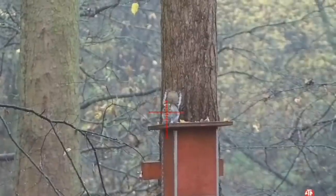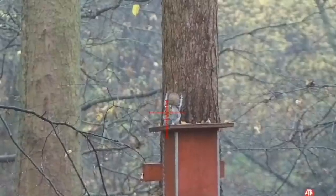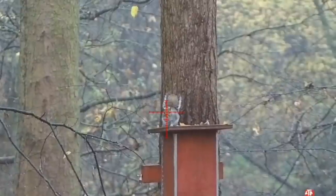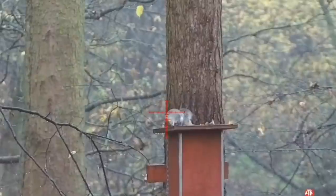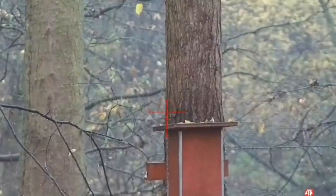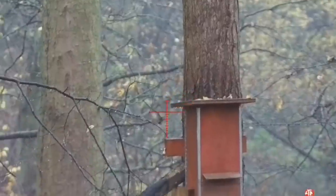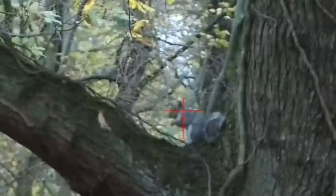Here's an example of a full frontal shot — I'm just between both eyes, center mass, raise it up slightly and release the pellet. Look how that squirrel folded up. That would have been a heart and lung shot for example — that squirrel could have run off 15 or 20 yards into undergrowth. They're well camouflaged even though they're gray in color and you'd never see it again.